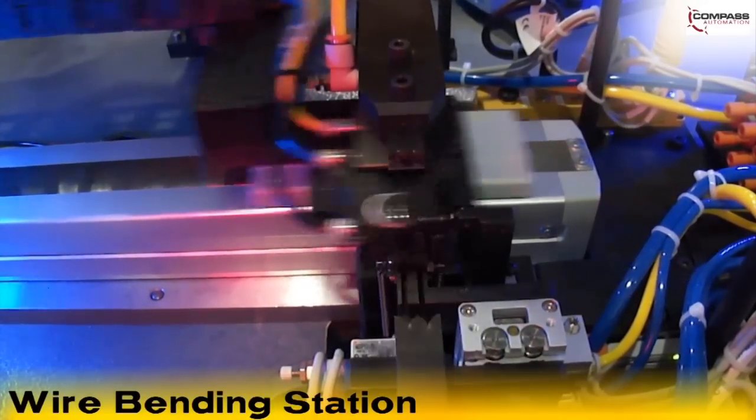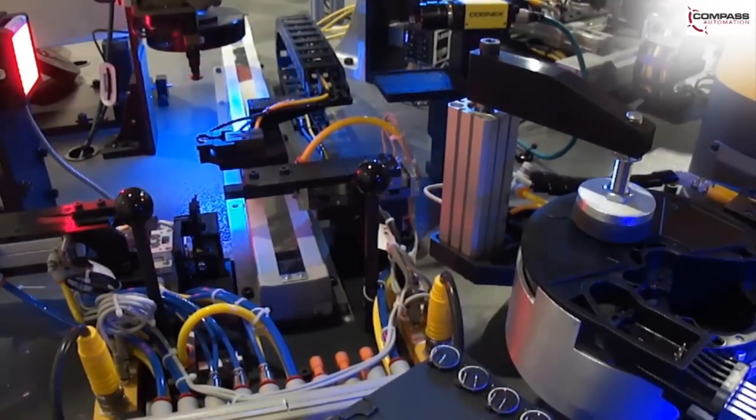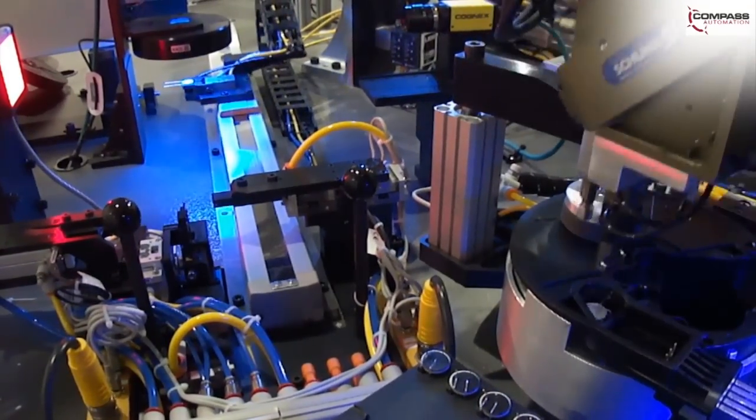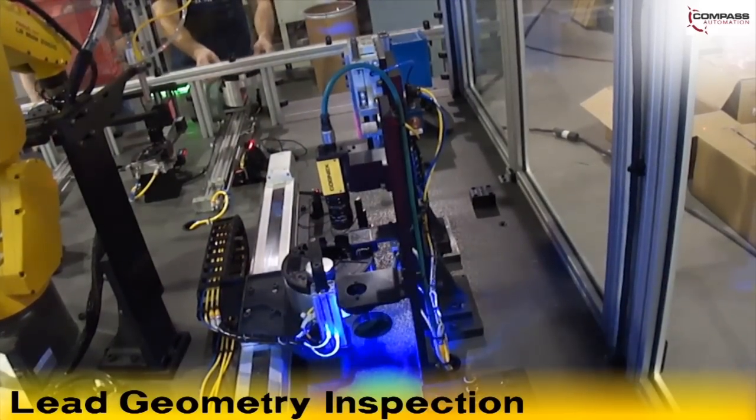A passing part will be moved into the wire bending station that will bend the leads of the PZT to a specified geometry. Upon completion, the part is removed by an LR-Mate 200IC robot and brought to a Cognex camera to inspect the lead geometry.